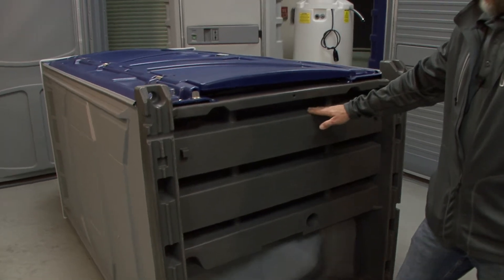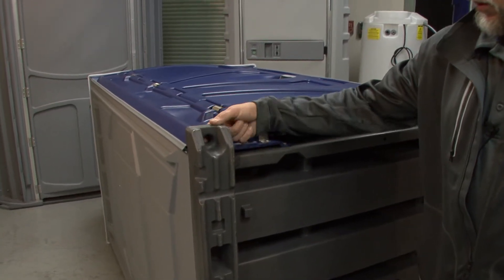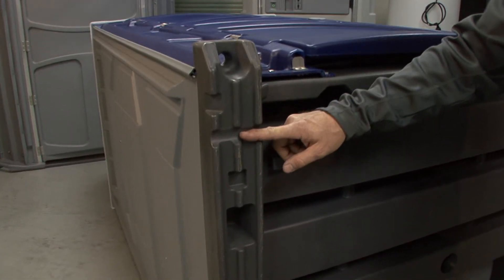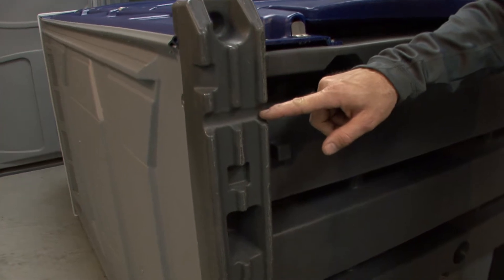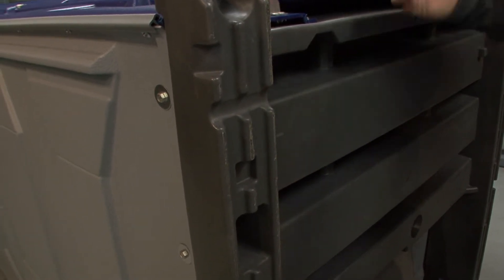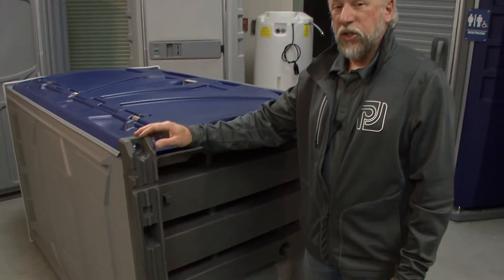You'll also notice on the ends of the runners in all four corners, we have these stake-down holes molded through. And just slightly towards the end of the runner, you'll see we have these notches here on both the front and back. That is to indicate when you're taking the unit off the trailer and you're reaching the end of the runner, so the unit doesn't come crashing down on you.